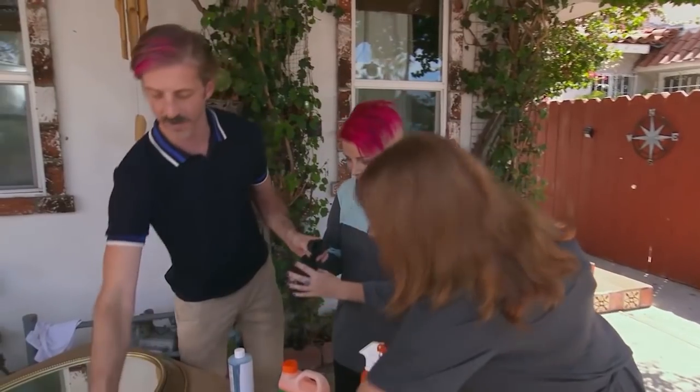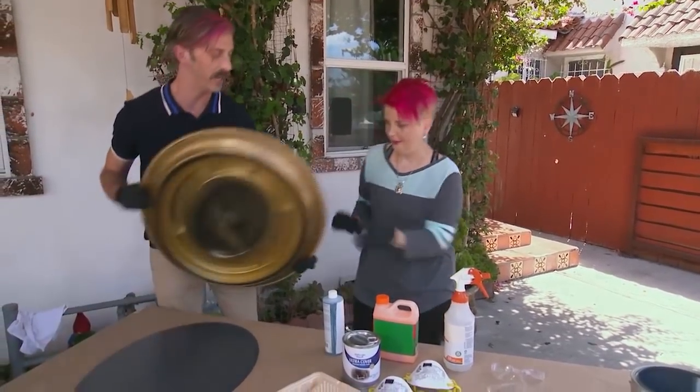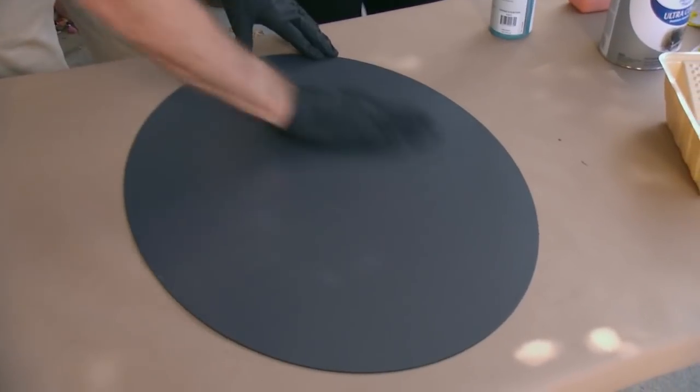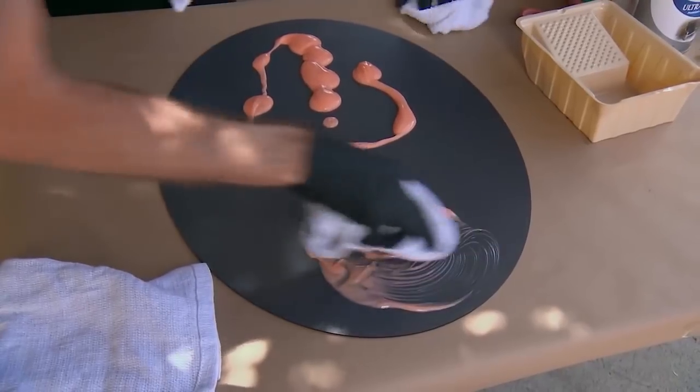So let's put on our gloves — everyone grab a pair. We're going to flip our mirror over and remove the frame. Let's put that to the side. So now we have the mirror, and you can see it's backed with a coat of paint. We need to remove that with the paint stripper.